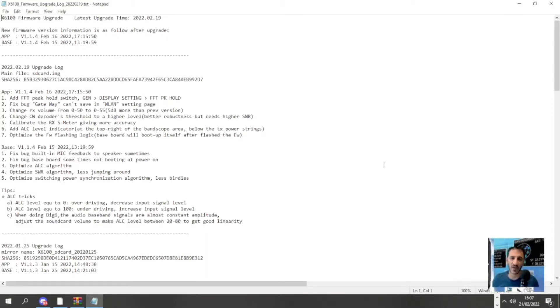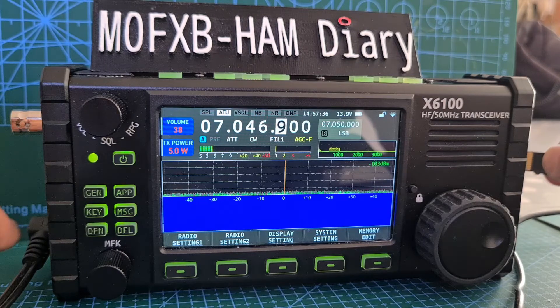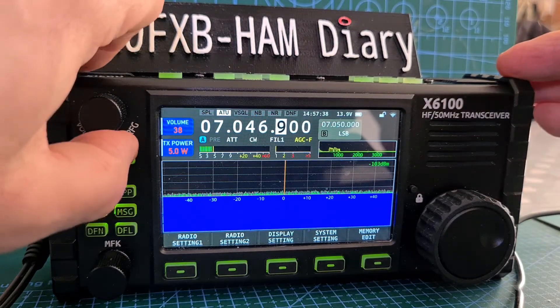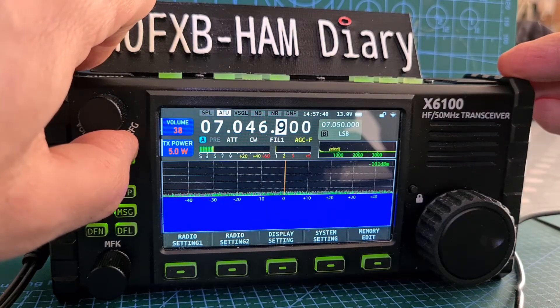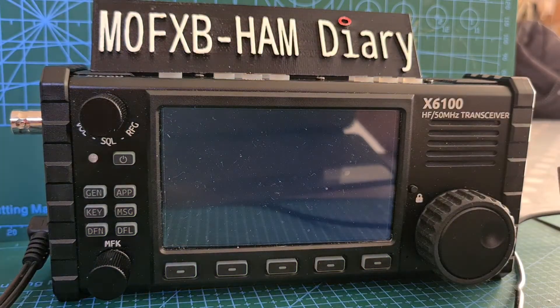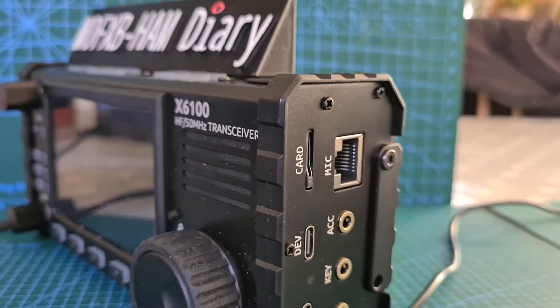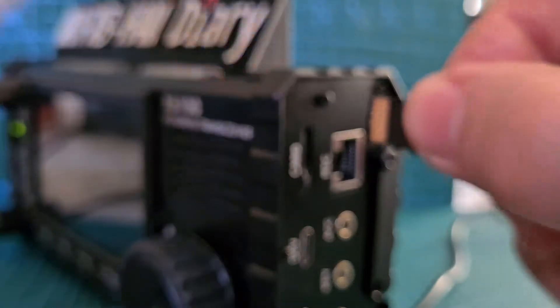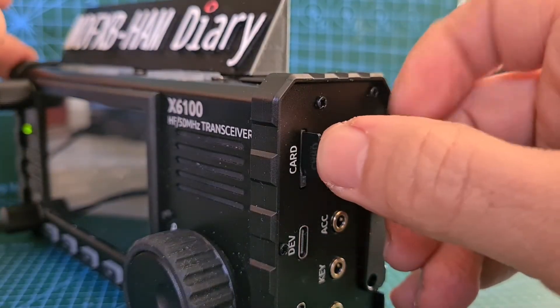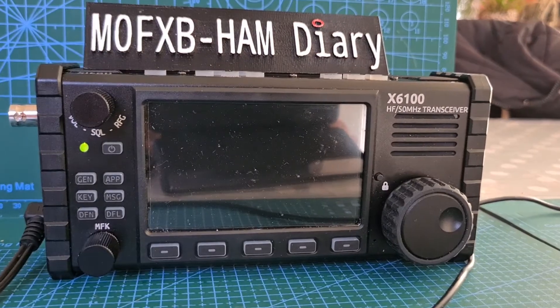The actual documentation looks the same. Once we load it we'll test the CW decode. Here we are at the radio — we need to turn it off. You do need a power supply to do the firmware upgrade. This one ends in the 019 number, so in we go. The thing we're going to be testing for is whether they've fixed the CW decode, because it had literally stopped working.